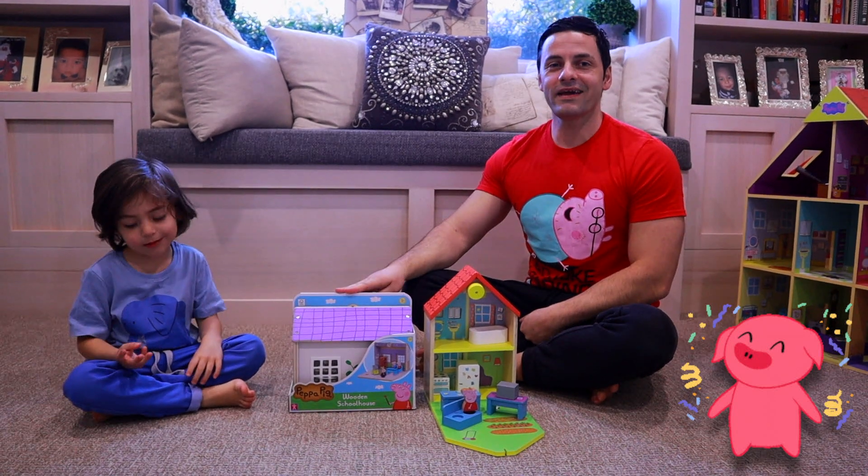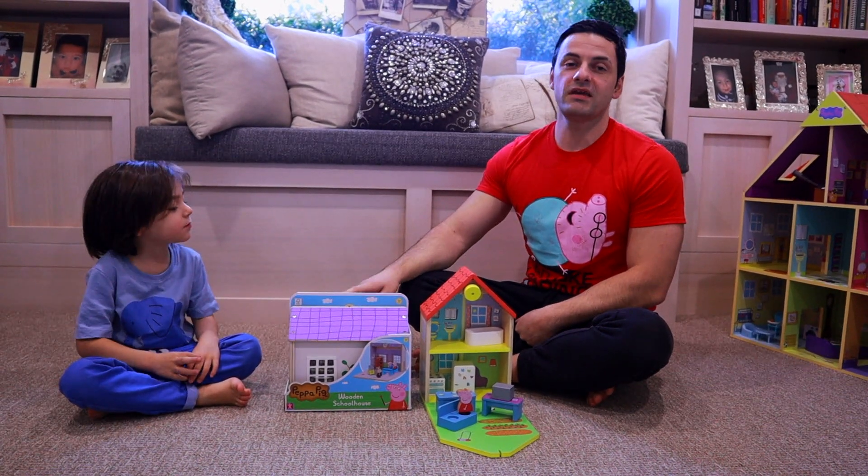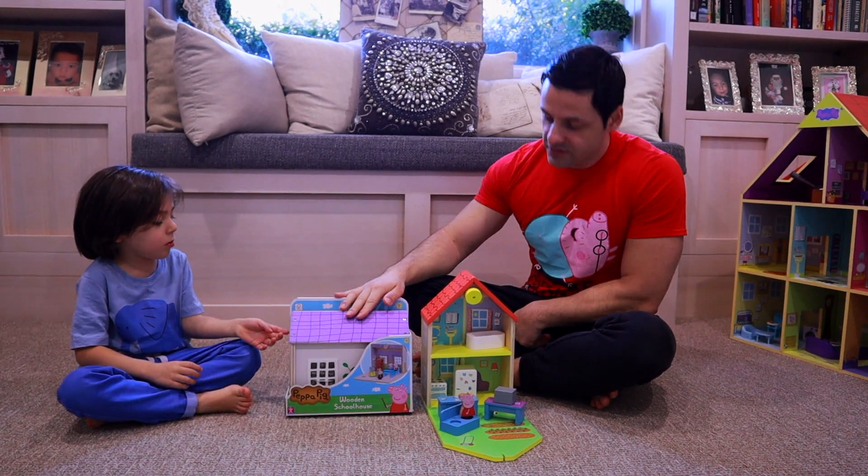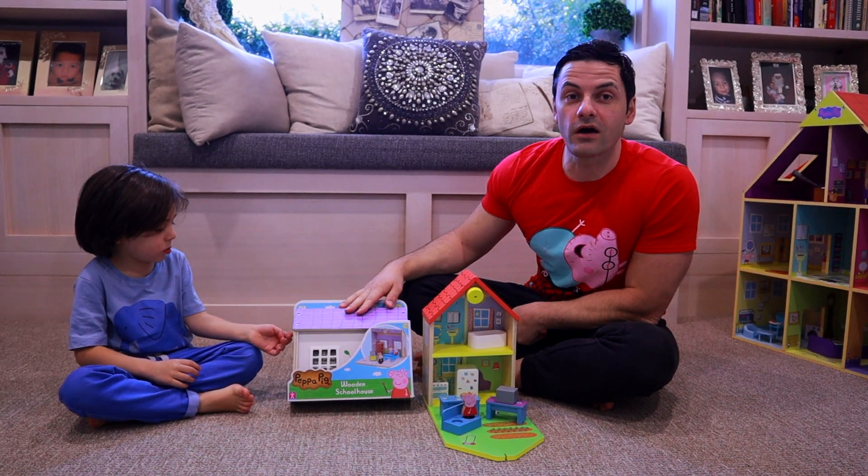Hi friends, we're back again and we've got the second piece of the wooden collection from Peppa Toys. And today we have the wooden schoolhouse.